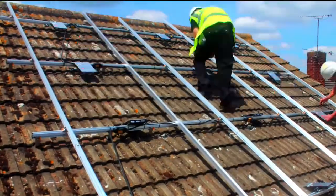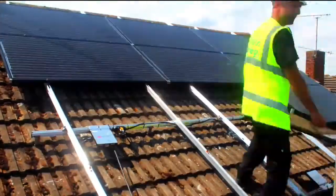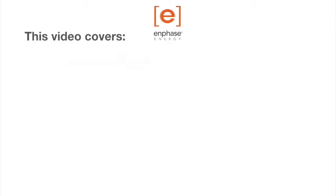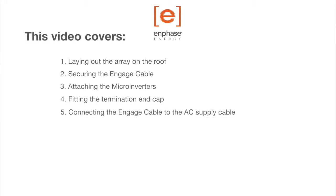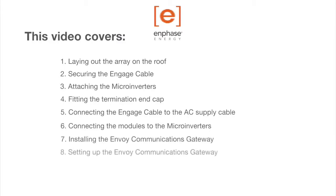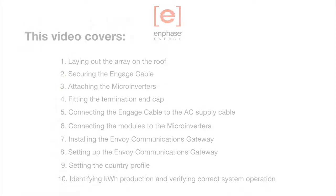Welcome to Enphase. This video demonstrates how to install an Enphase microinverter system from beginning to end. We'll cover laying out the array on the roof and securing the cables, attaching the microinverters and fitting the end cap, connecting the cables to the AC supply and connecting the modules to the microinverters, installing and setting up the communications gateway and checking the kilowatt hour production to verify the system is working correctly.